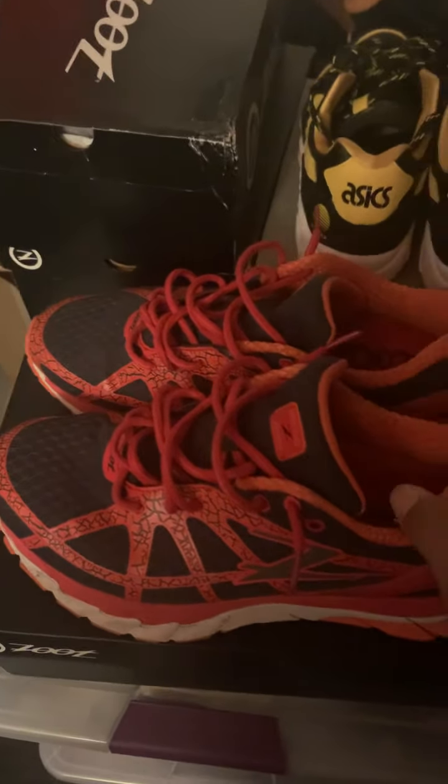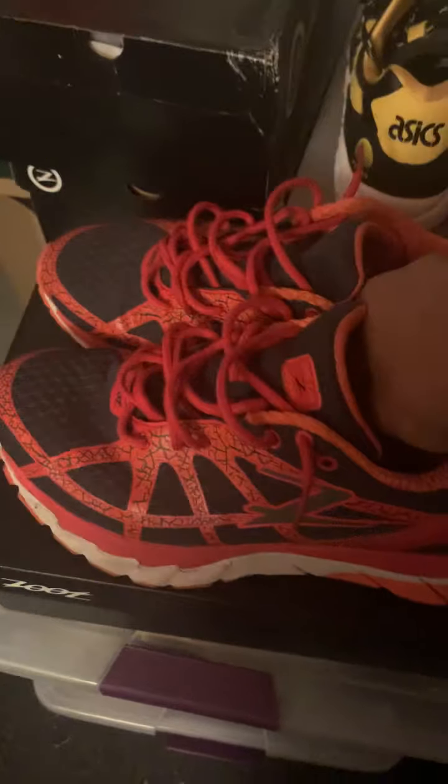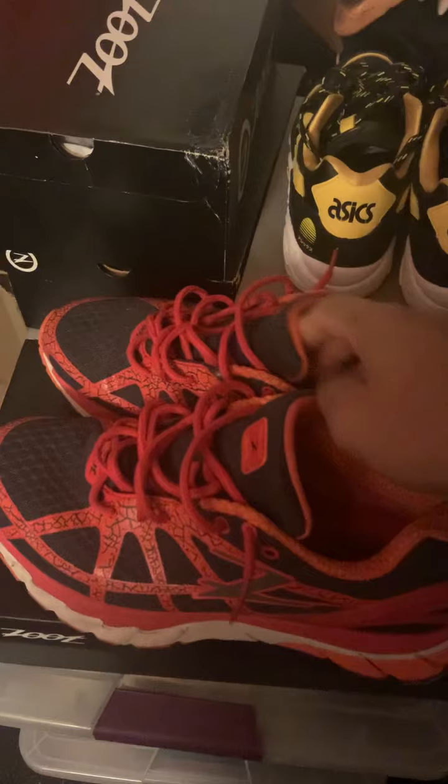But these Zoots have been really good to me, just as the blue ones were. Same model, same ones, just a different color.